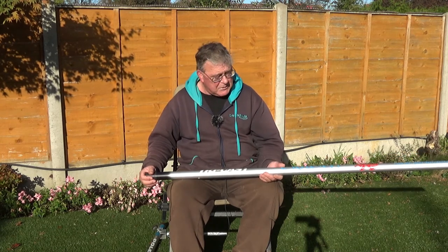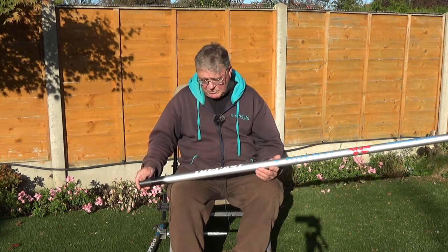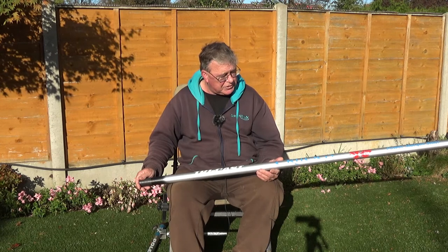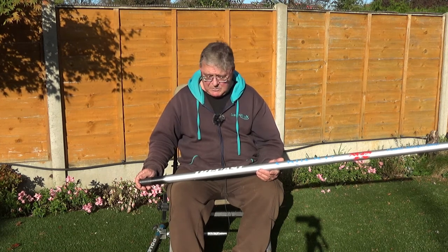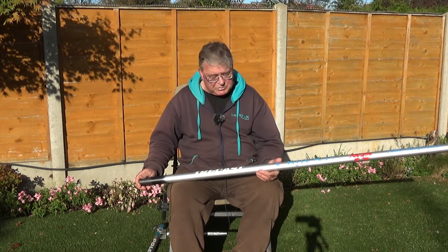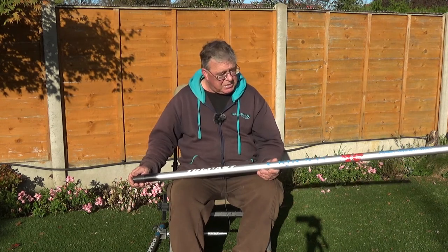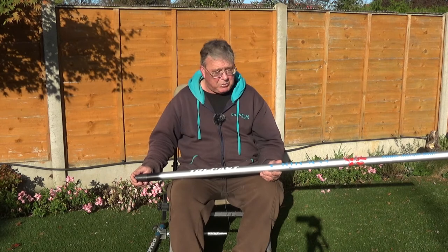I would really recommend one of these if you can afford it. All the top-of-the-range margin poles are very much the same price — that's Tricost's, Drennan's Acolyte Margin, Browning's Margin Pole etc. But this, I think, is without a shadow of a doubt the winner of them all, and that's why I bought it.